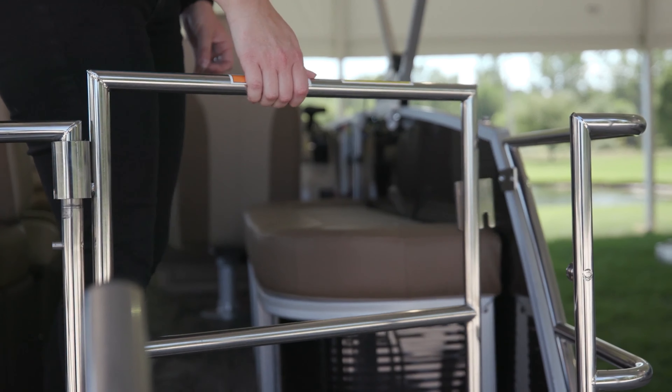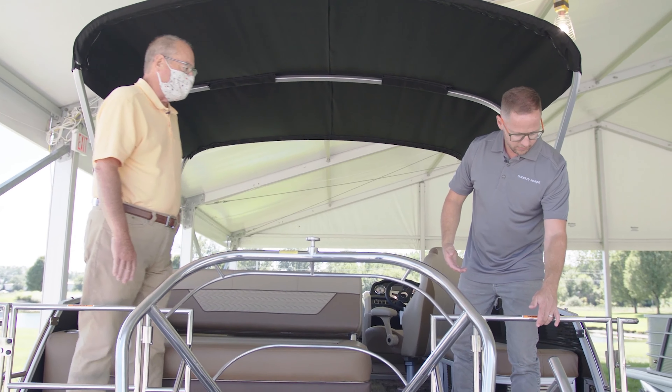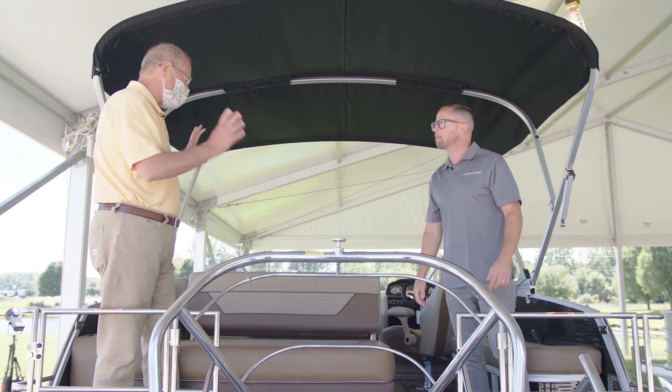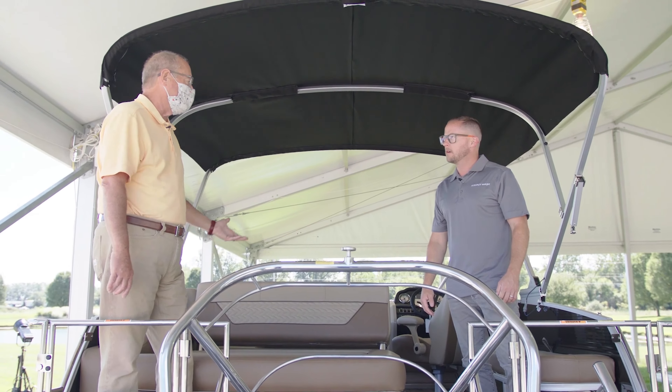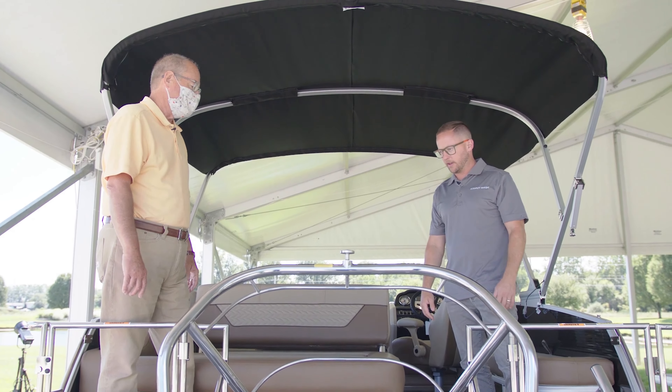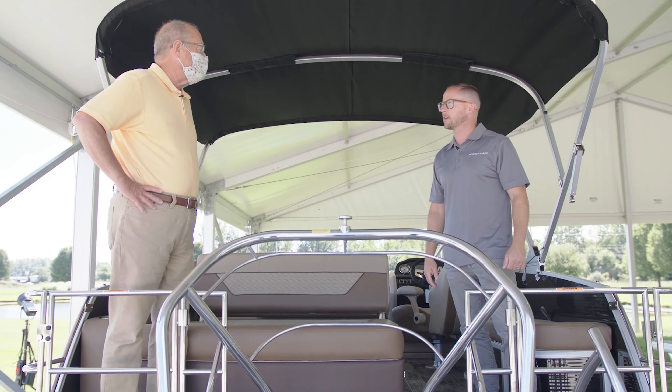I like the way the gates all close up for safety when we're underway. Unlike a lot of competitors, you can actually be in this rear seat underway because we have the safety gate — it really makes the back seat more usable. You feel safe underway; the kids aren't going to go off the back end of the boat. Let's take a look at the helm. What was your inspiration for this helm? Because it's wonderful.